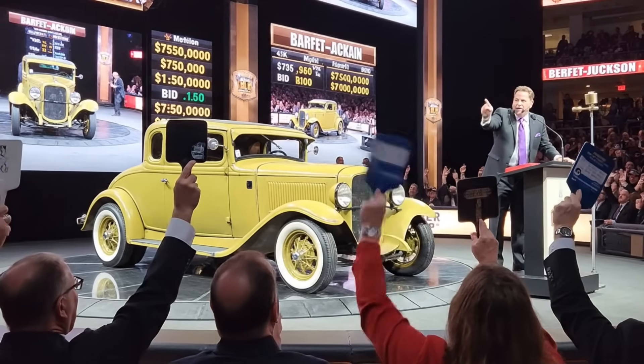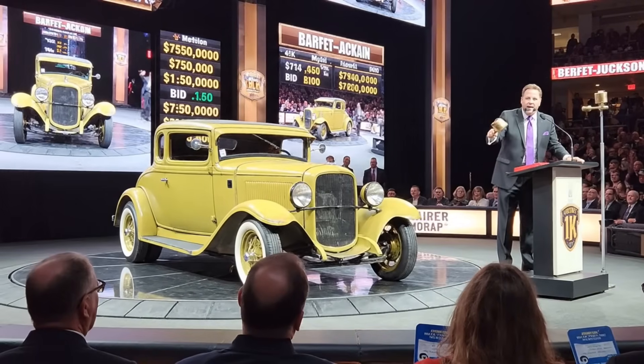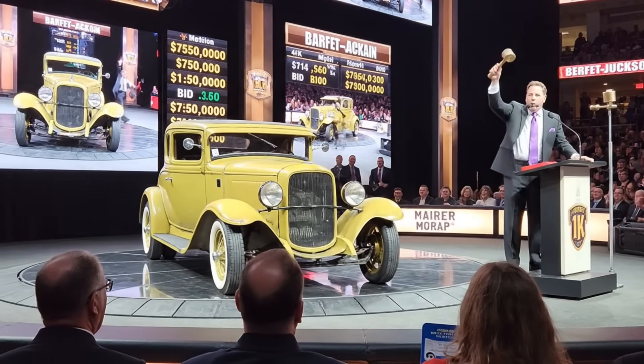The bid is at $75,000. Looking for $80,000 now. $80,000. Going once, going twice.